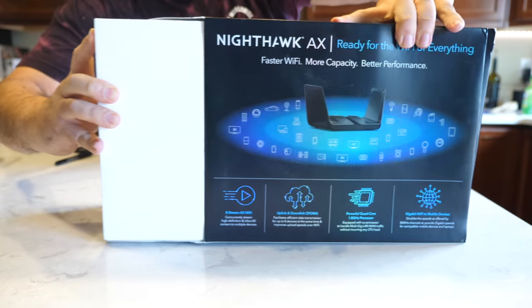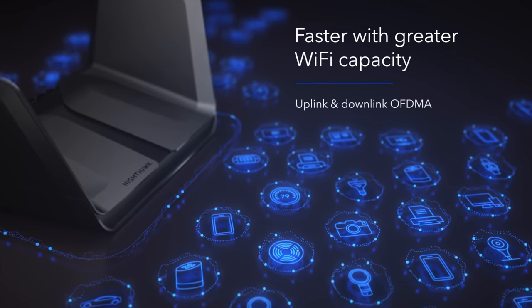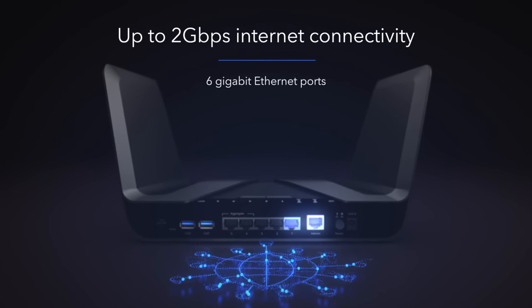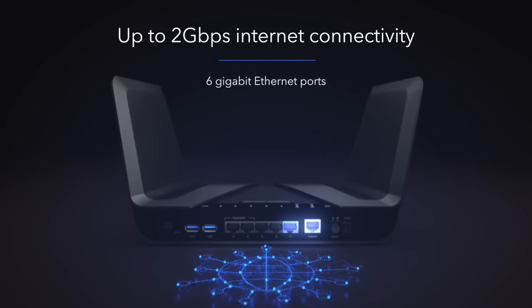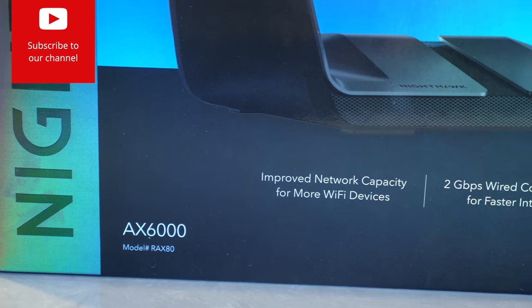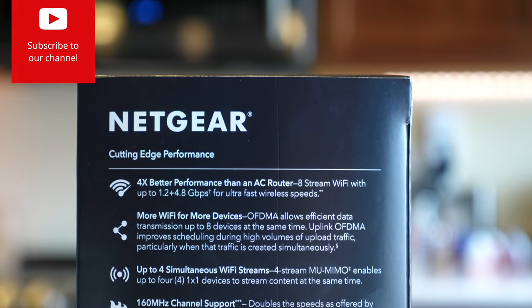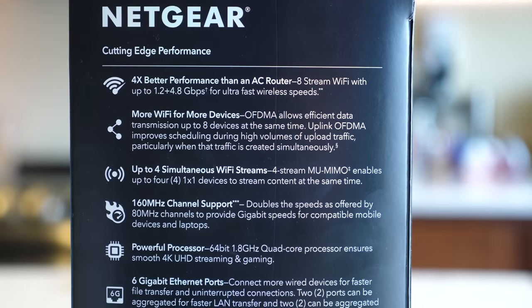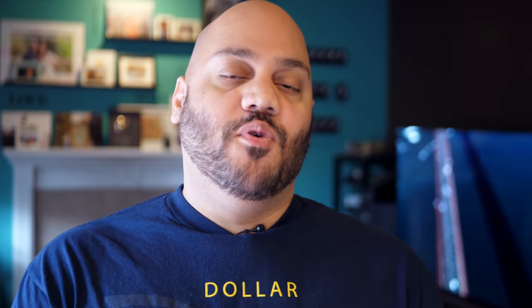The most important aspects of any router are speed and range, and Netgear has your back on both. Starting out with speed, the Netgear AX8 router features up to six gigabits of speed with eight stream connectivity. This is gonna make 4K or even 8K streaming a breeze, as long as your internet service provider is giving you a fast enough connection. Additionally, with those eight Wi-Fi streams, you are getting four times more device capacity than you were getting with previous conventional routers.